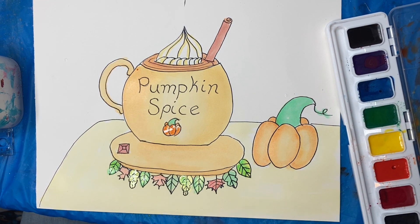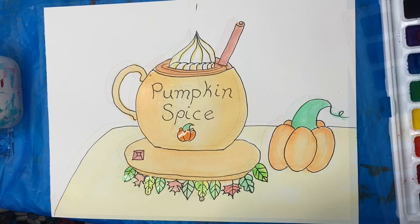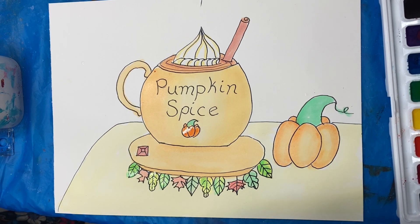There we go — we've done a beautiful painting of pumpkin spice! Don't forget to like and subscribe for more painting ideas. We'll see you next time, bye!